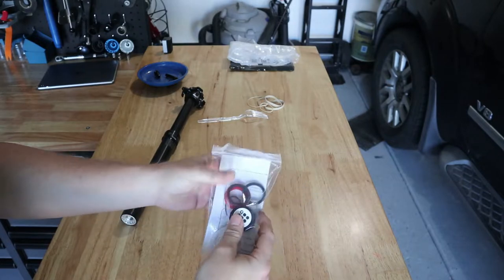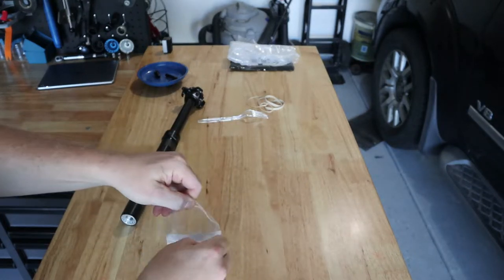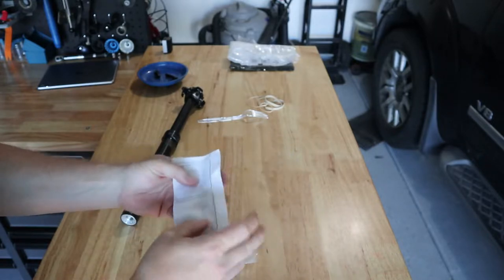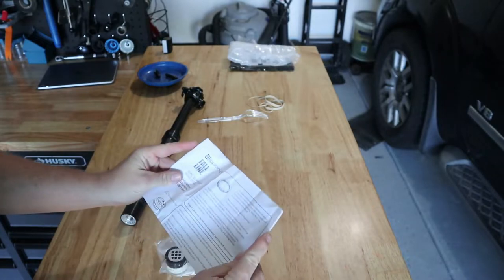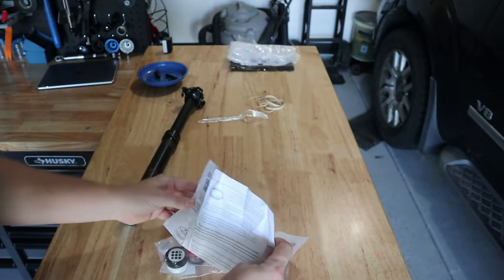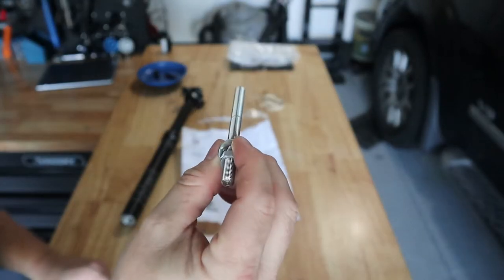So this is our rebuild kit. We'll just kind of go through the package here. We've definitely got some instructions and this is the brake removal tool.